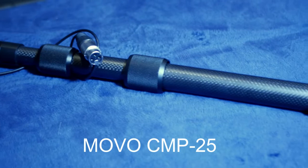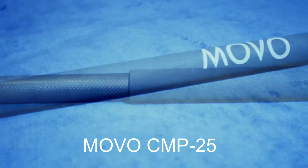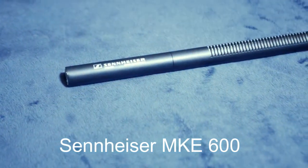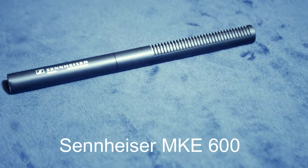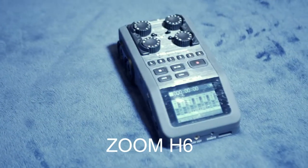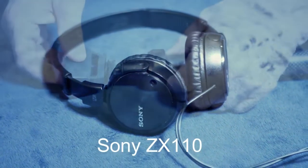One of my favorite pieces of gear is my Movo Boom Pole. It can collapse down so I can use it in tight spaces, and it has an internal XLR cable. My Sennheiser shotgun mic is great — I can direct it to pick up sounds from anywhere I need. And you really can't beat the Zoom H6 for recording high quality sound. A basic set of Sony headphones and I'm all set to record.